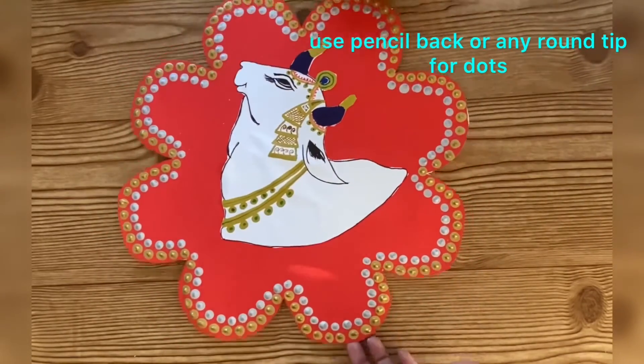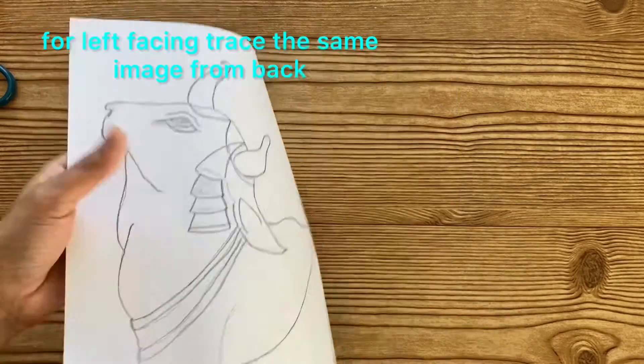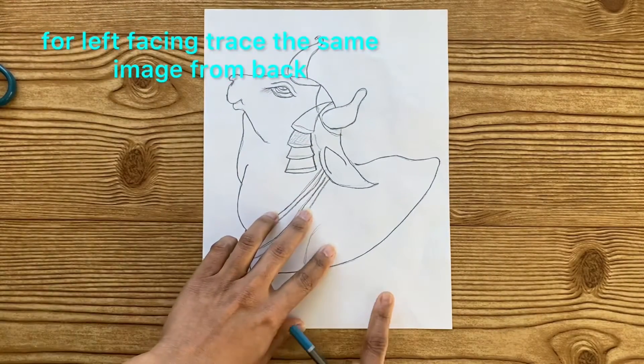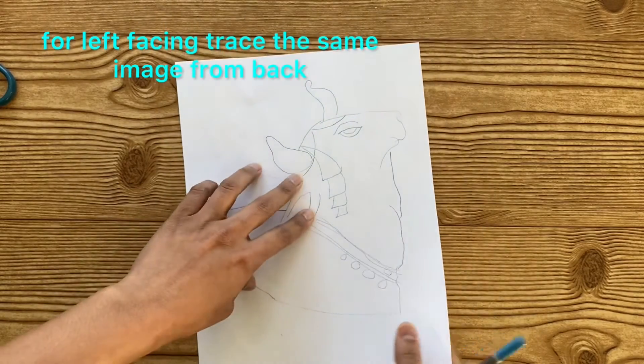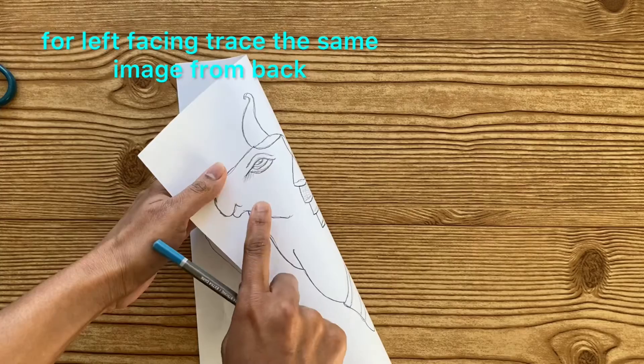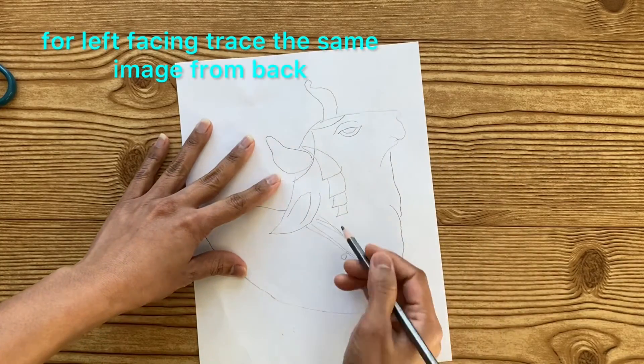Like this I have made a total of 6 cutouts — 3 right-facing and 3 left-facing. For making the left-facing cow image, I turned the page which I had done the drawing on and traced the image so that I can get a left-facing version. You can also try this technique.